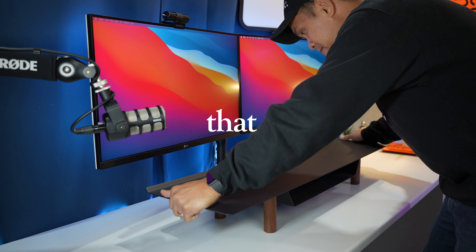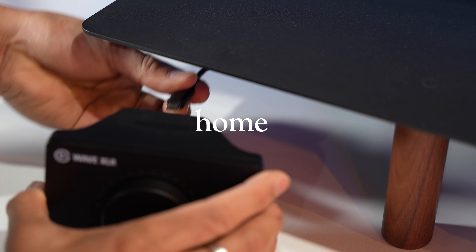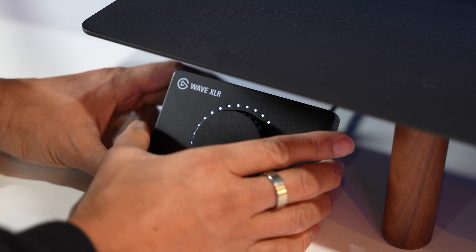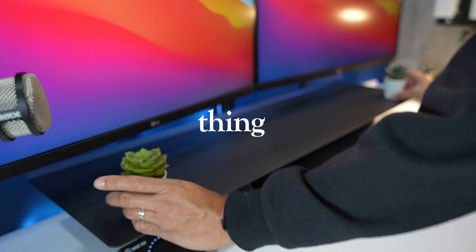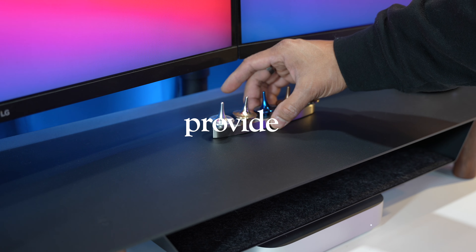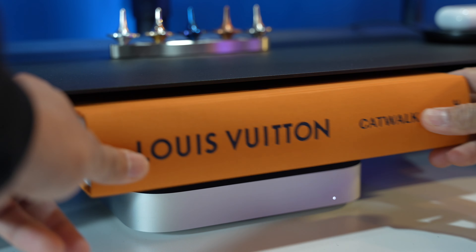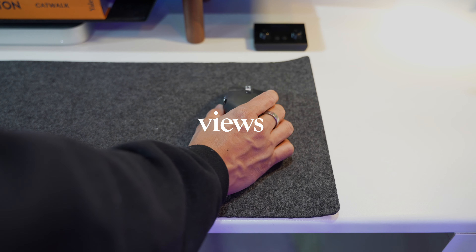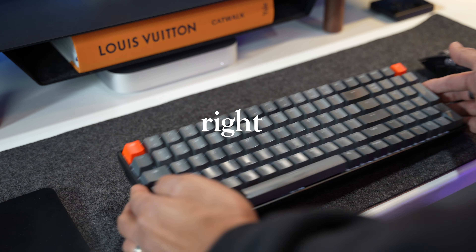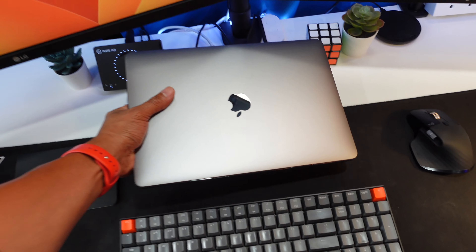I believe that everyone's desk setup needs a home for its accessories to keep everything organized in one place, accessible anytime, to provide shelter for things that need covering, and a midpoint to join your views from left to right and top to bottom. But the problem is I actually lost mine when I changed my laptop to a Mac mini.